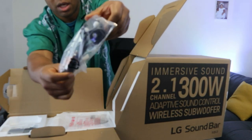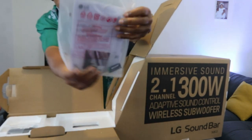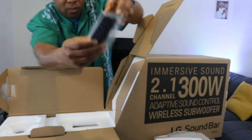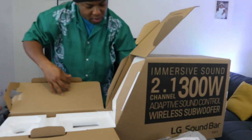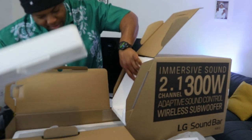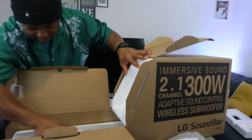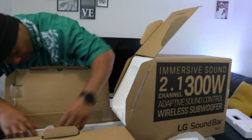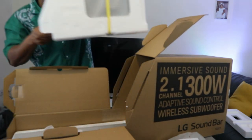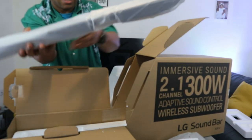So this is the power cable — a 3-pin power cable. The battery is in here with the information pack. And here is the remote control, the small one. And the subwoofer — nice. This is the soundbar here, it's a bit heavy.